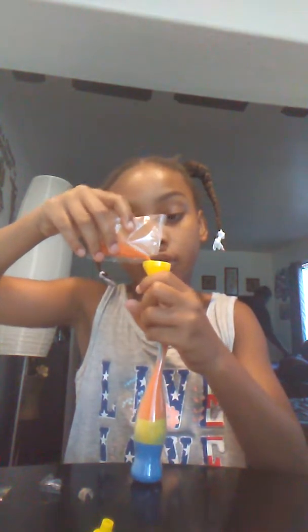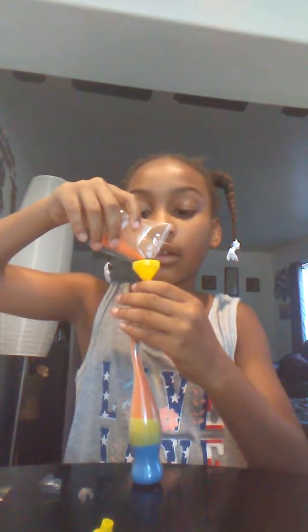Basically I'm going to do a pattern with this — from darkest to lightest. So blue, red, green, orange, yellow. Those are my colors. Okay, let's get started.